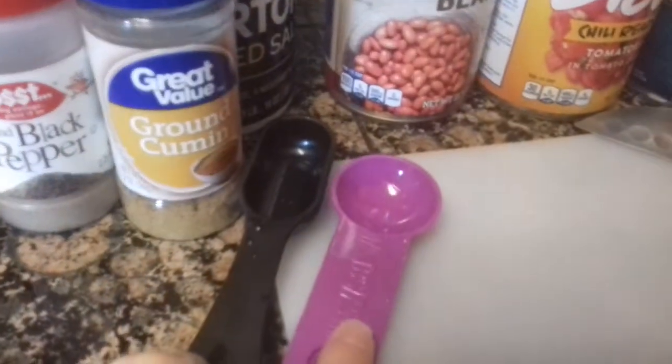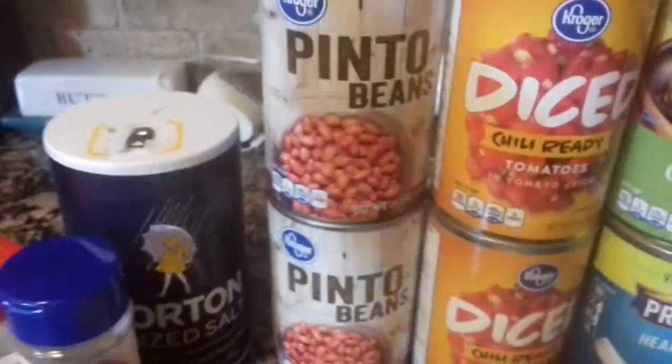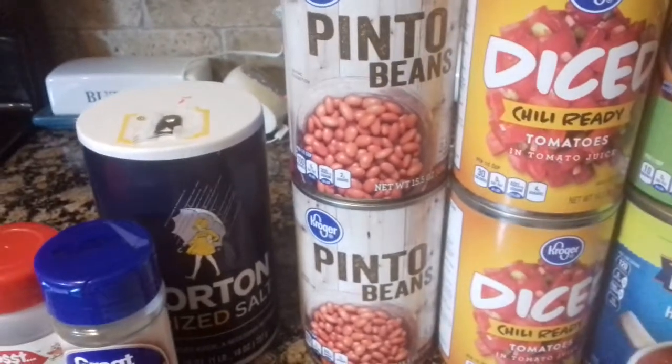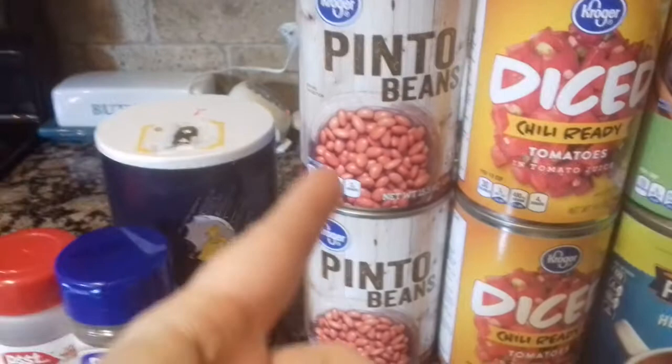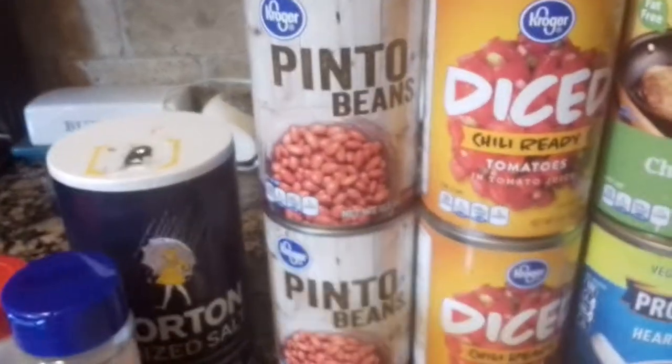I'm going to be using a half a tablespoon and a tablespoon. I'm going to use two cans of beans — you can use any kinds of beans you like. We mostly use red kidney and pinto, but I have two pinto here today.